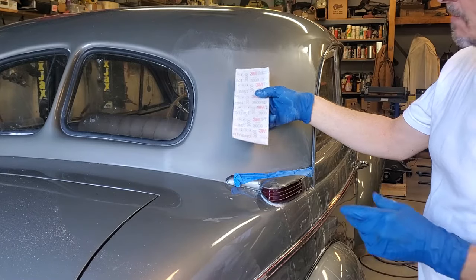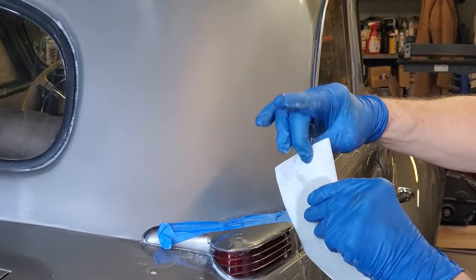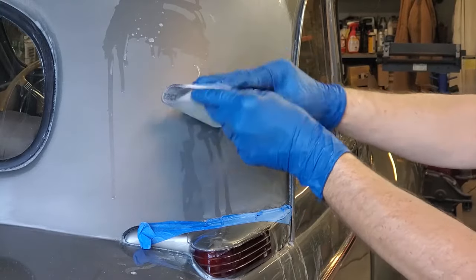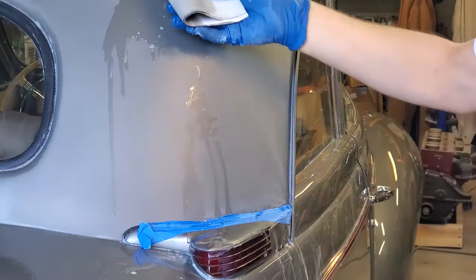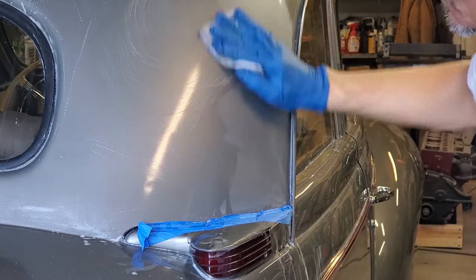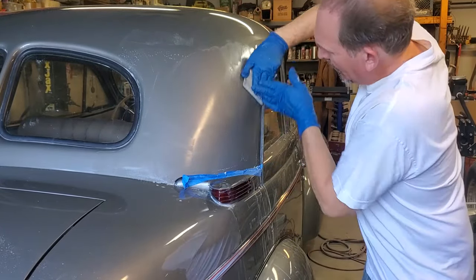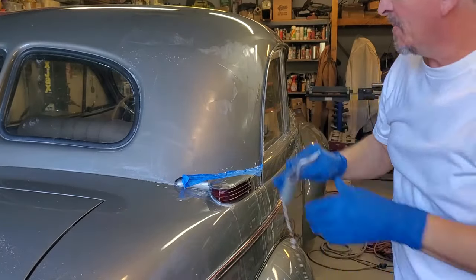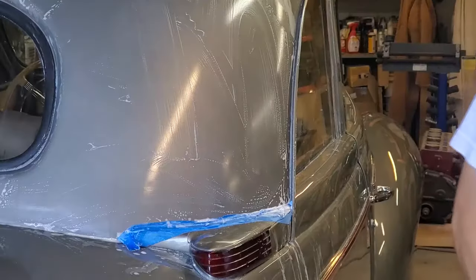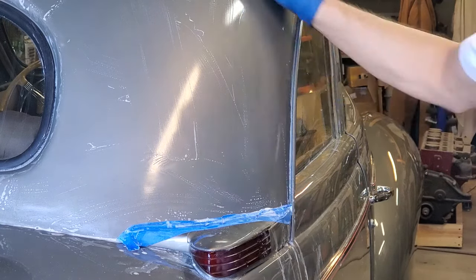Next up we have 3000 grit sandpaper, also from 3M. It comes with its own foam pad — it's actually three layers: the sandpaper, the foam pad, and a backing layer. Eventually it starts to peel off the back, but as long as it's still working, we'll use it. I fold it in half, dip it in my water and soap mixture, and at this point you can even go around in circles — it doesn't matter. By the time you're doing 3000 grit, it's more of a polishing job, so no specific direction is needed. We'll wash it off again and see where we are — it is a messy process.